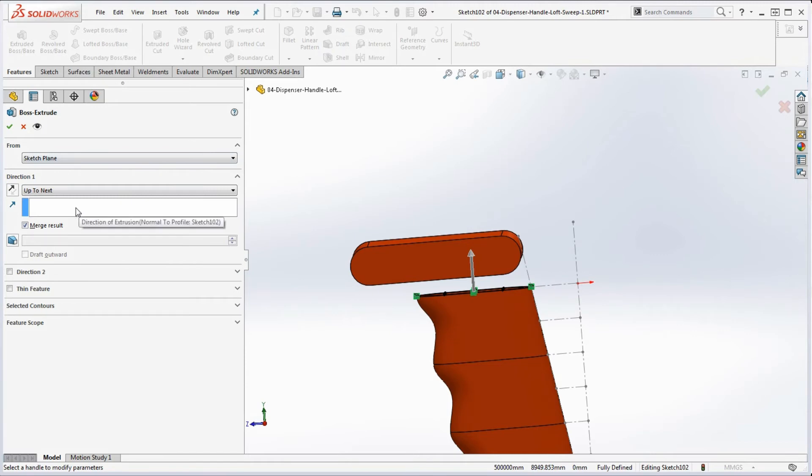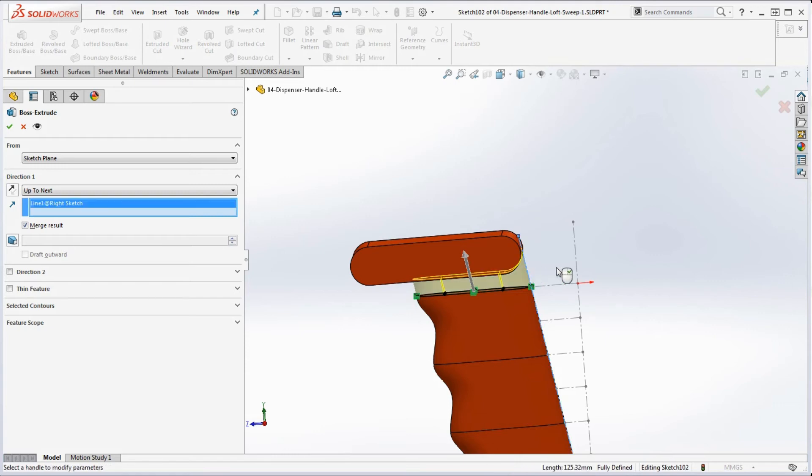But look at this box — if you hover the cursor here, it says 'Direction of Extrusion: Normal to Profile, Sketch 1 or 2.' The key words are 'direction of extrusion.' So if we click inside that box and click on that tangent line — remember, this design sketch is driving our whole model — watch what happens.